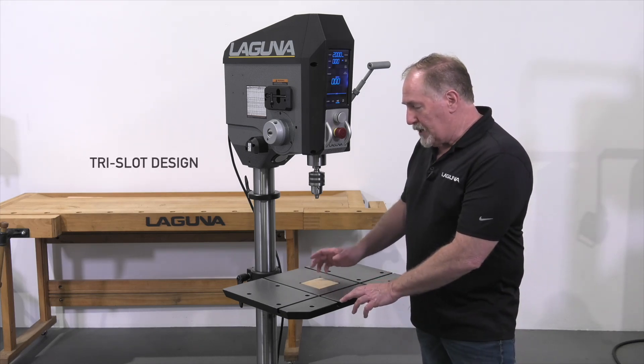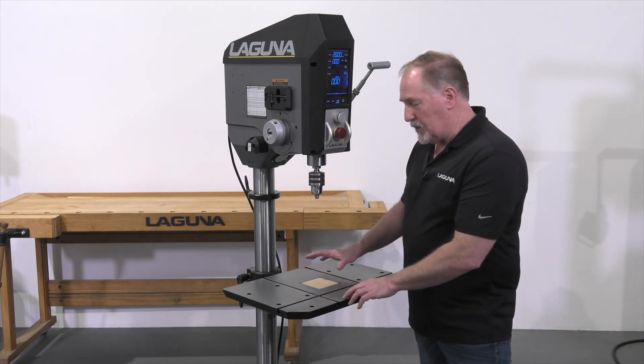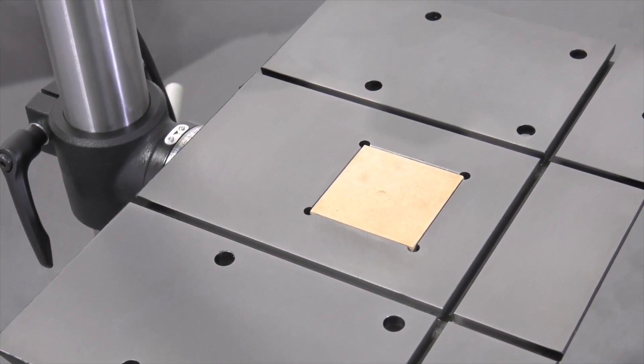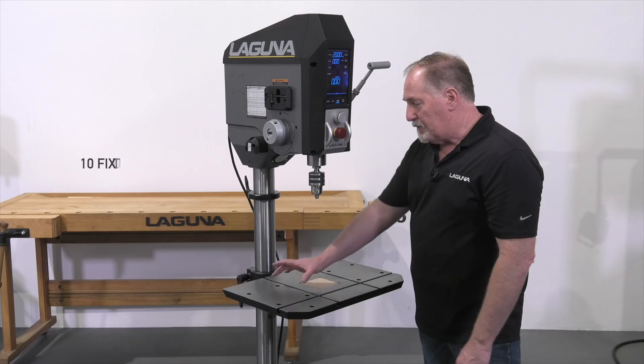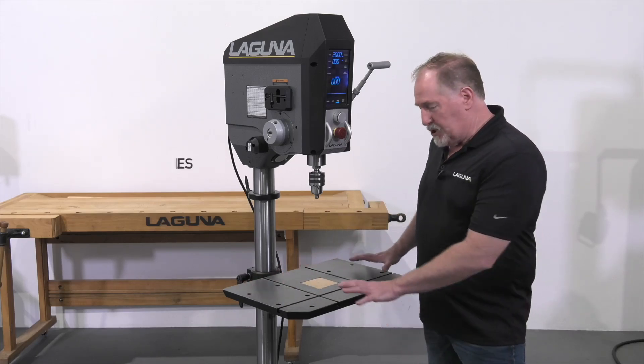The table is fitted with T-slots — one that goes side to side and two that go front to rear — and those are perfect for installing metal working vises, jigs, fixtures, and other types of clamps.